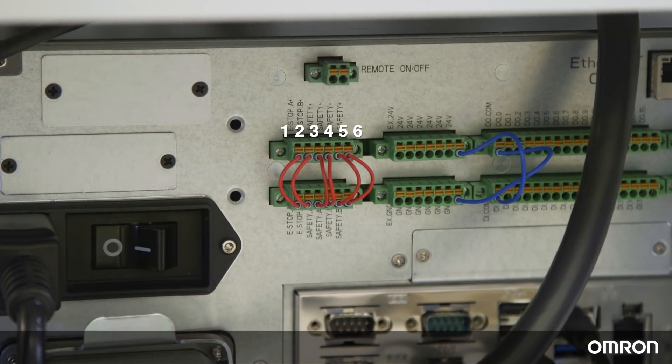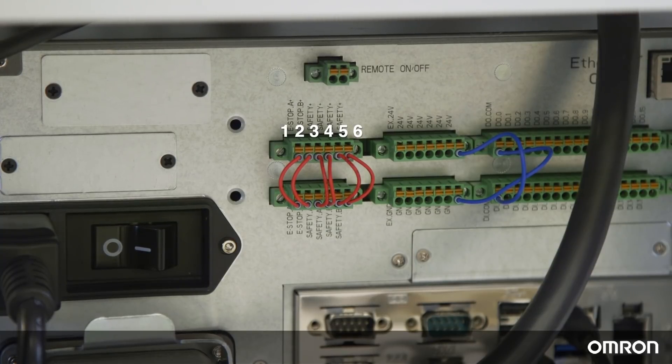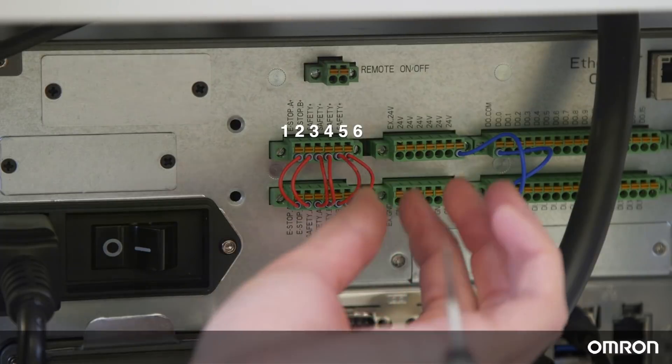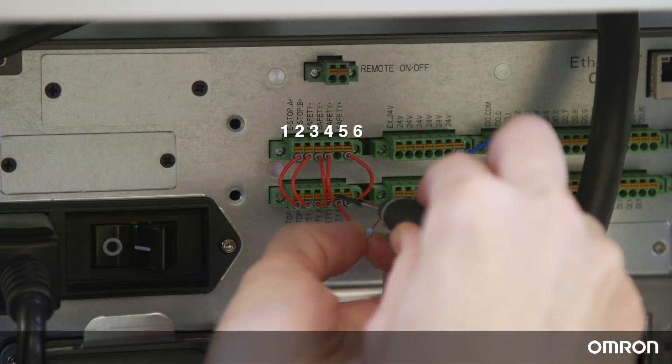Safety jumpers 1 and 2 are for emergency stop. When an emergency stop is triggered — either by someone hitting the e-stop button or when the Cobot collides with an obstacle — the Cobot will shut down. For now, we will remove jumpers 5 and 6, labeled Safety B1 and Safety B2, so that the Cobot will automatically operate in collaborative mode.